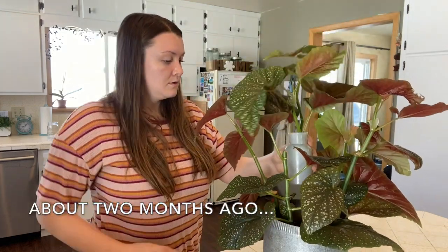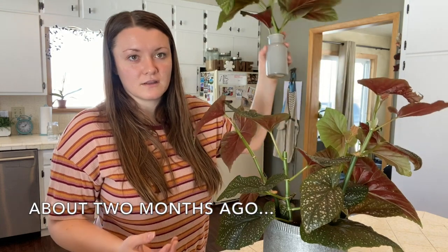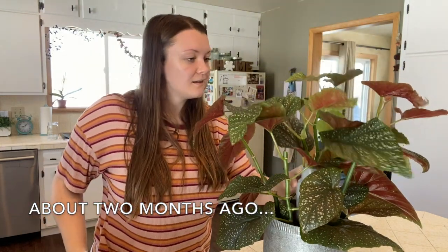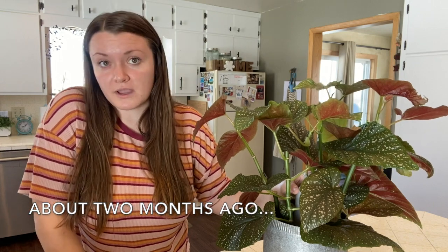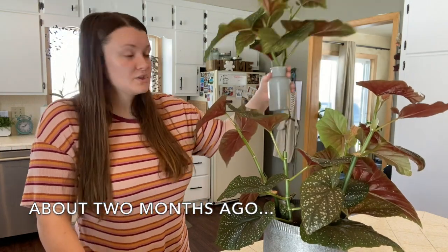Once these root, I'll plant them down and look how much it fills out the center of this plant. Propagation is really the key to making your plants look bushier if that's the look that you're going for. That'll be so pretty. Just takes time.